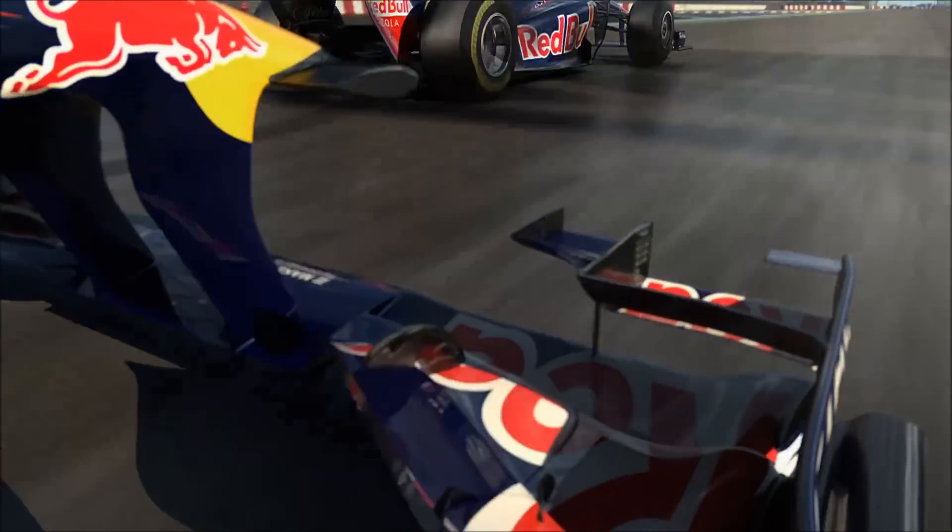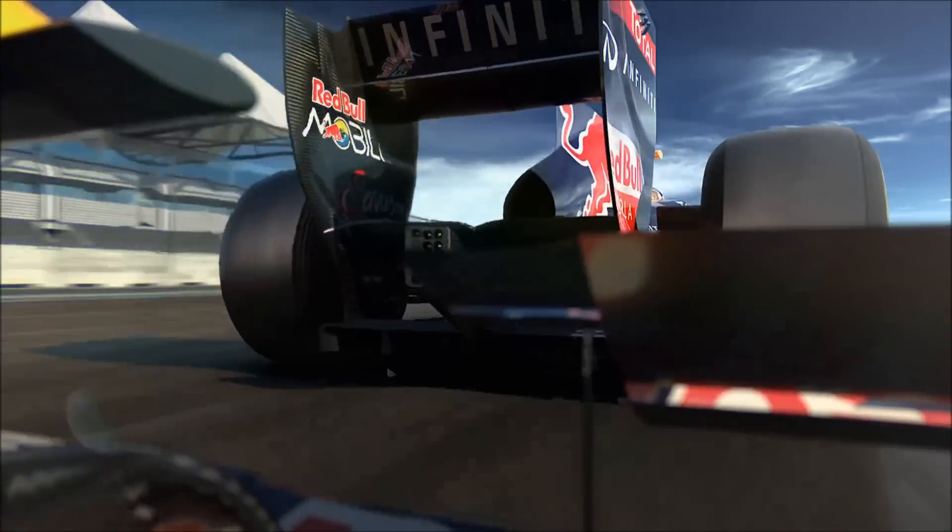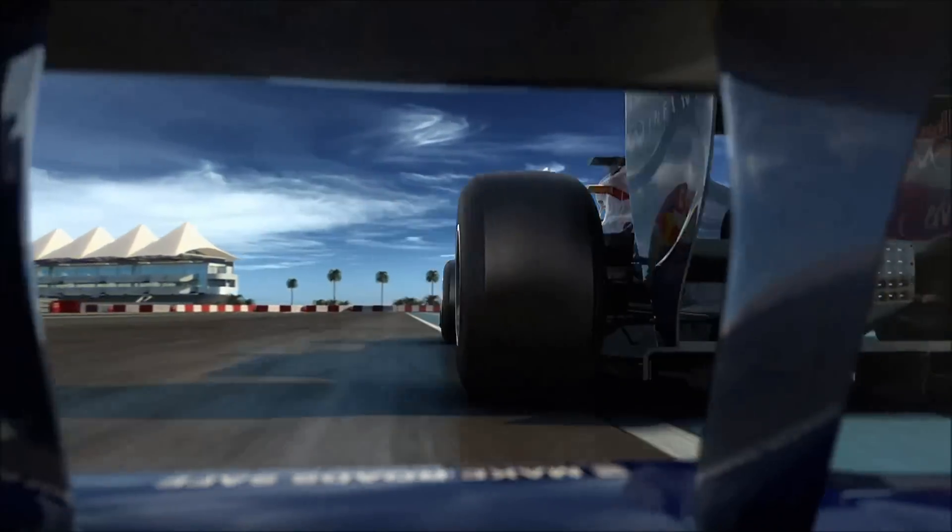In either small doses or at once for about 6.6 seconds. KERS can make the lap time quicker by 0.3 seconds.